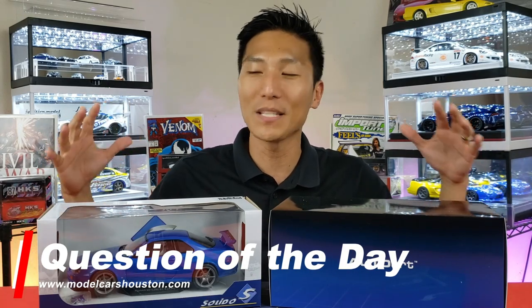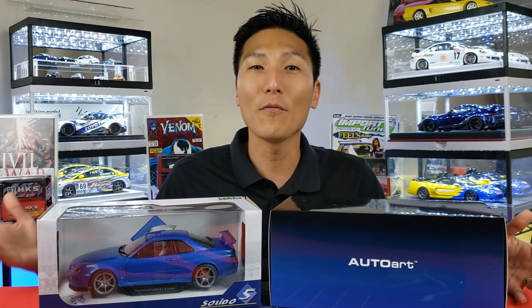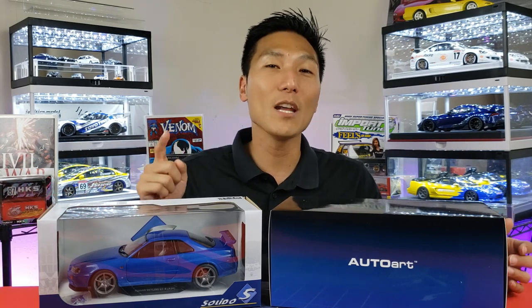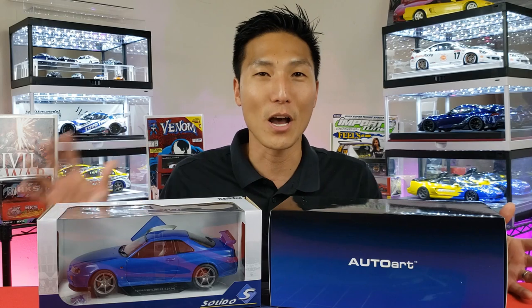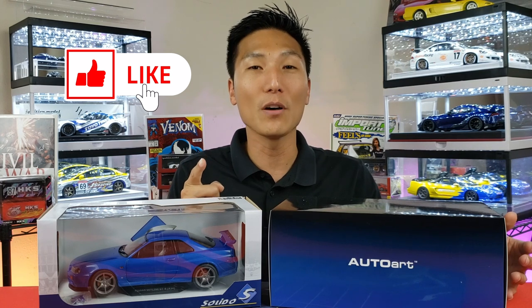So the question of the day: what do you think about the difference between these two brands? Would you invest your hard-earned money into something of higher quality and detail like the Auto Art, or go with something like the Solido — more introductory level, lower cost, but still gets the job done? Let me know in the comments. If you enjoyed this video, check out more videos. I'll see you there.